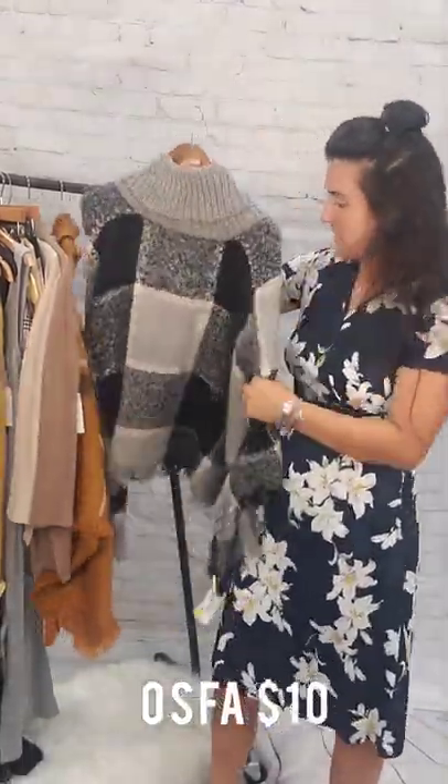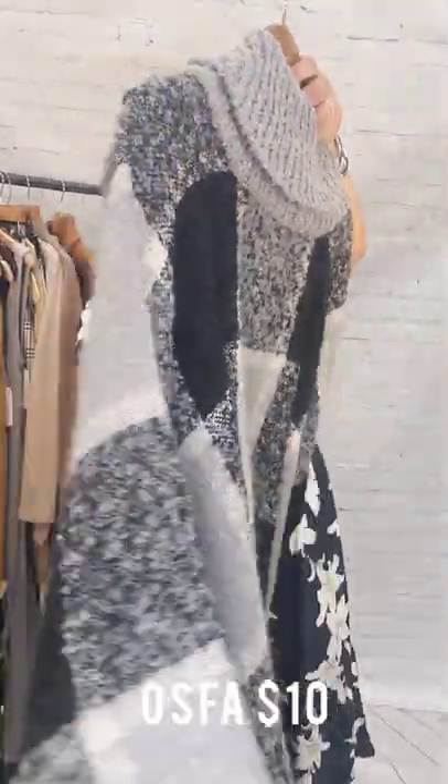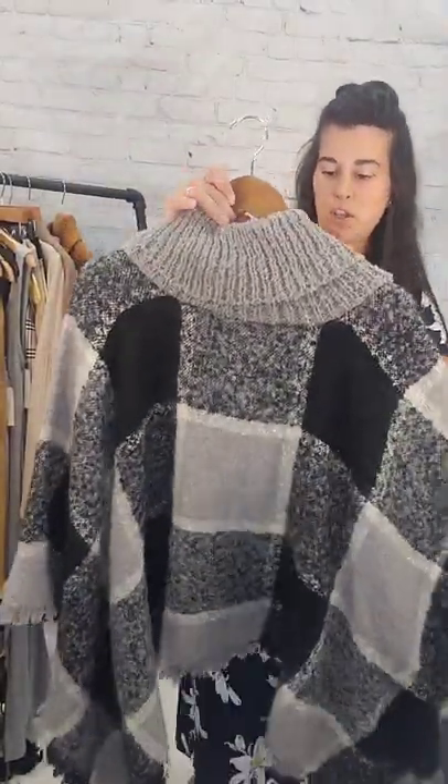And then this last one is another poncho. Can't find the tags on this one — it's $10. One-size-fits-all poncho.